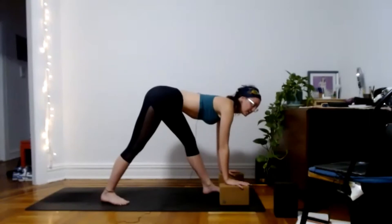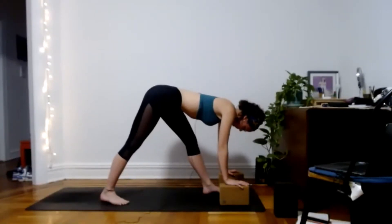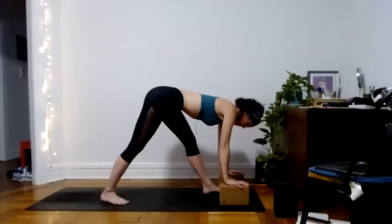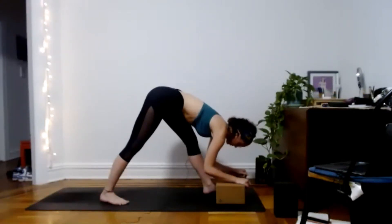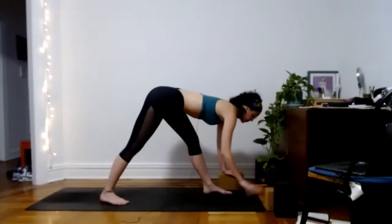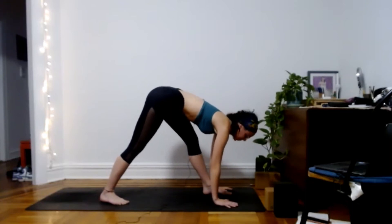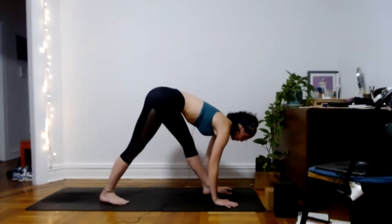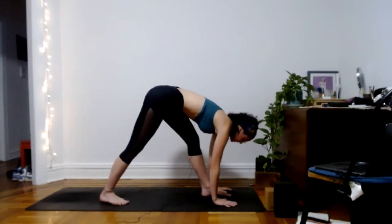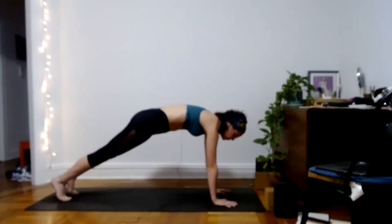You can lead with the heart on this side too, or curl up the spine and let the forehead reach toward the shin. Option to close the eyes in any pose today — you can really sense different sensations in the body when the eyes are closed. A few more rounds of breath, sending all your breath into the left hamstring. Then plant the hands down, step back, move through your flow, and meet in down dog.